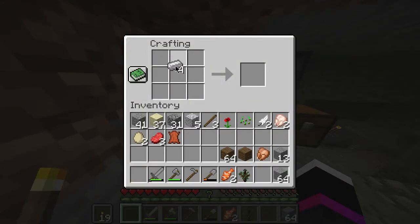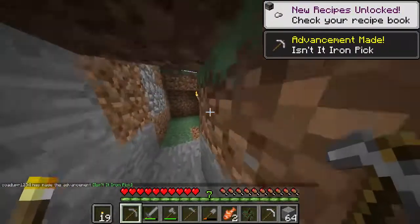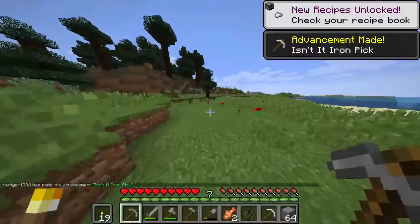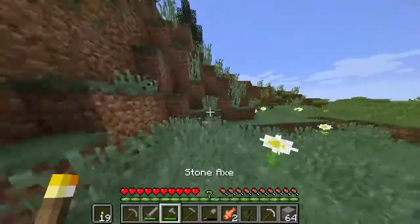I know what you guys are going to say. I was going to make shears, but you guys definitely think I'm an idiot. I thought about it — what if I don't find iron for a long time? We're just going to make one. Alright, we got an iron pick. We probably should have left it but I don't care.